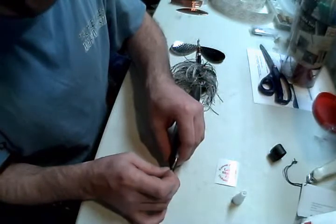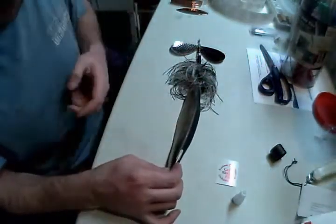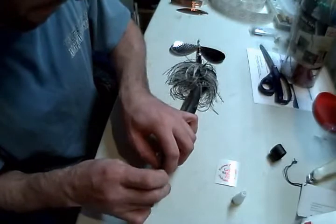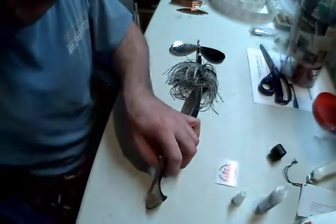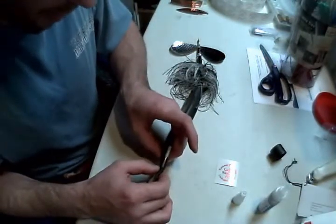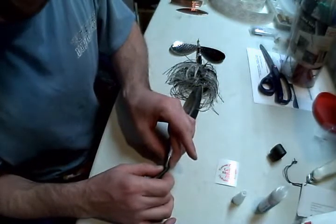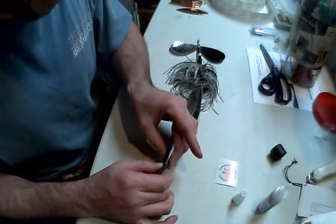I was talking to the owner of the company. He says it works on just about any type of soft plastic that they've tried it on so far. And it doesn't stick to your fingers — it only reacts with the plastic itself. It's not really a glue; it's more of a plastic melting agent.